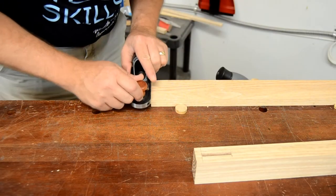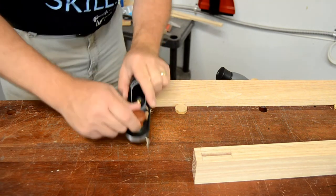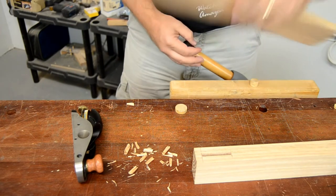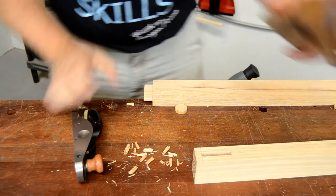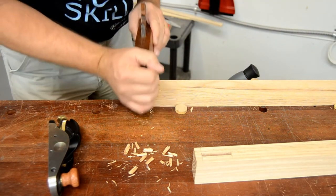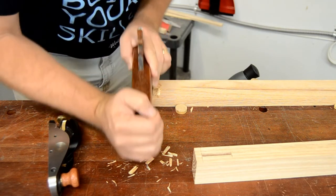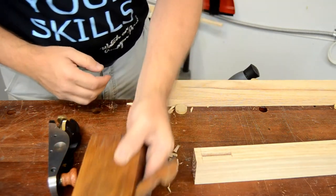Both this Veritas shoulder plane and my Lee Nielsen are beautiful tools that work really well, and they both function as excellent block planes for more general use, so either one would get a lot of use in your shop. The wooden Ohio Tool Works shoulder plane is actually an antique and I love using it, but it may not be your best choice for your first shoulder plane.